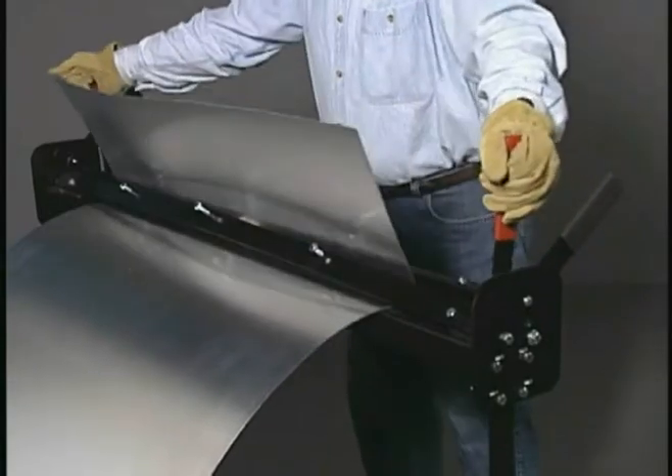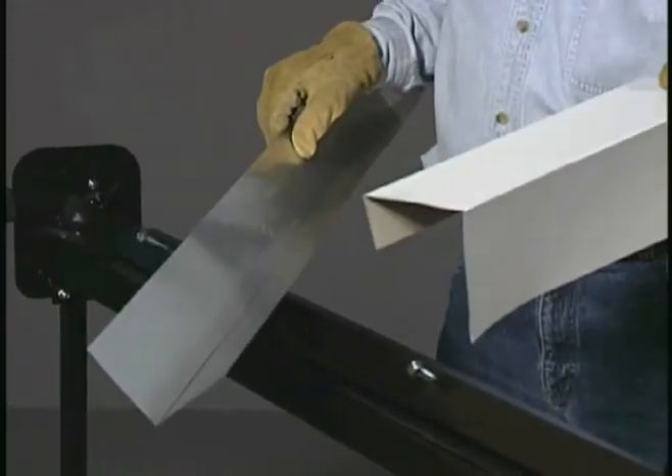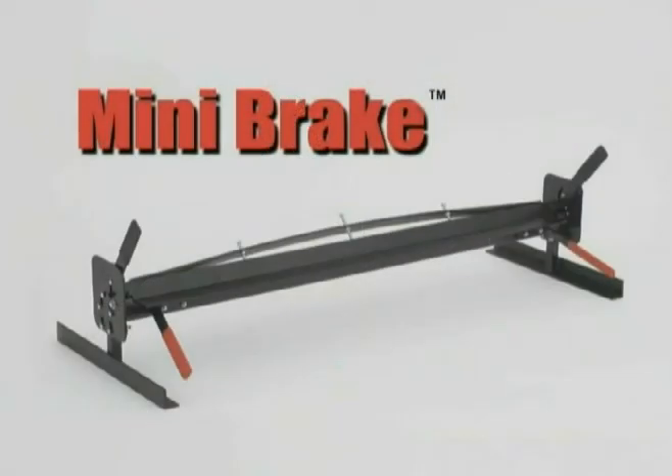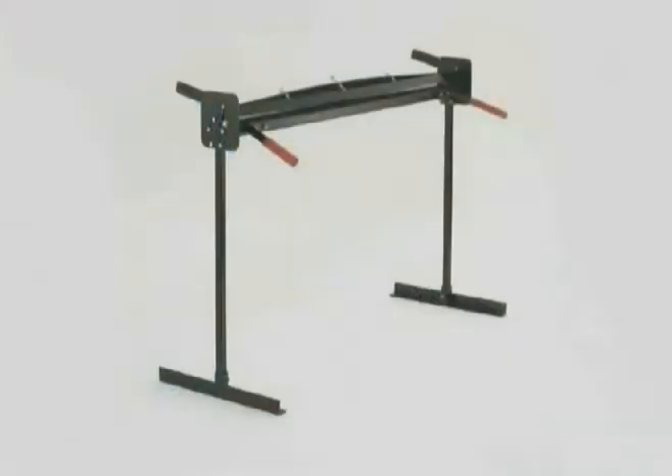Use the Malco mini-brake to make simple bends for roof valleys, diverters, and flashing, or to create custom fascia pieces. Malco's portable mini-brake operates virtually anywhere on the jobsite, even a truck tailgate. Legs are available separately and are easily installed in the field.